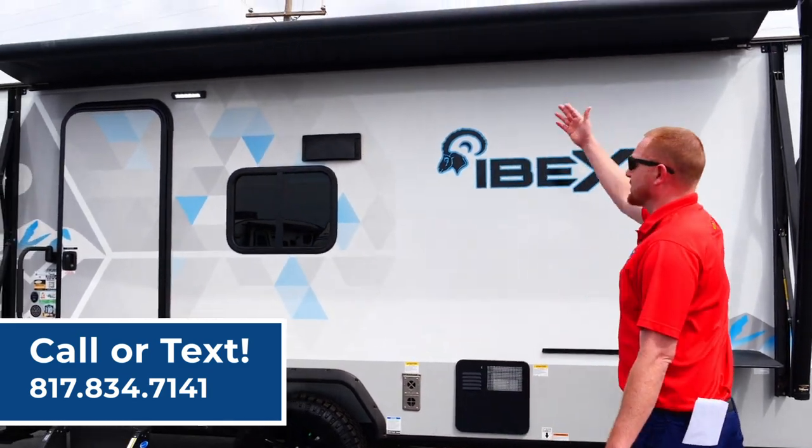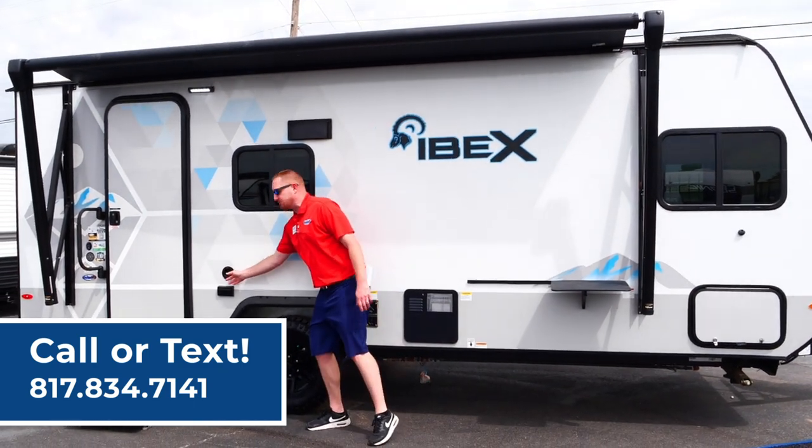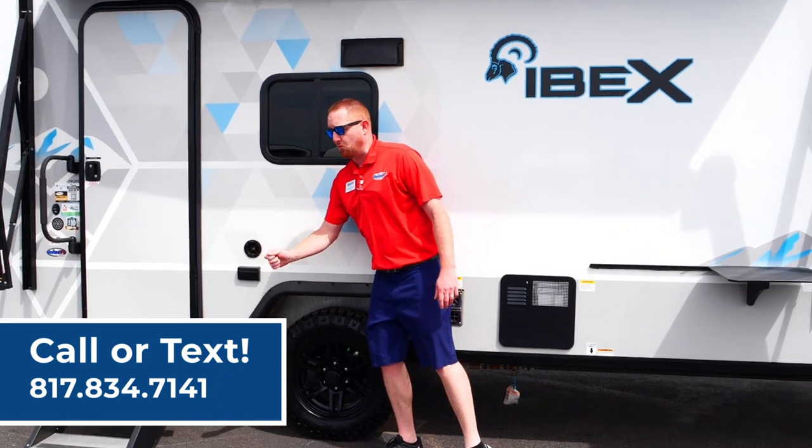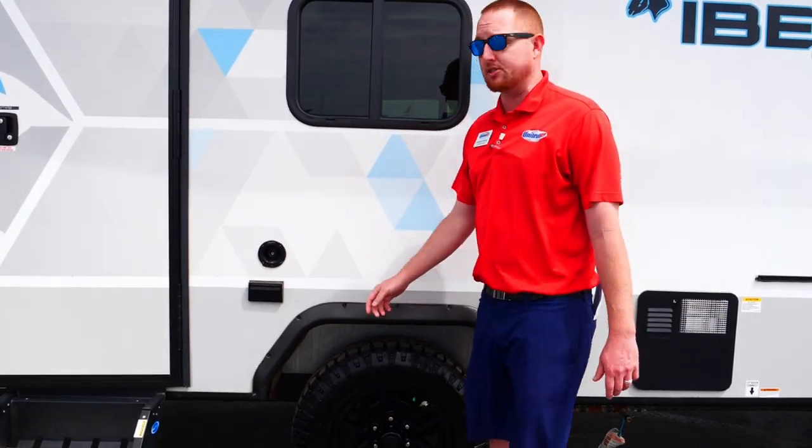It's got the electric awning with LED lights. There's a 110 plug-in right here and also an outside sprayer hose, so if you want to wash the boots off or wash the dog off, you can do that right here on this camper.